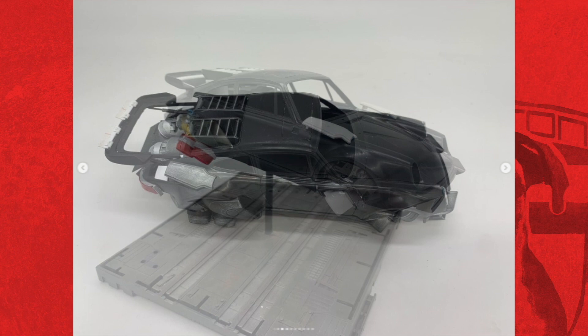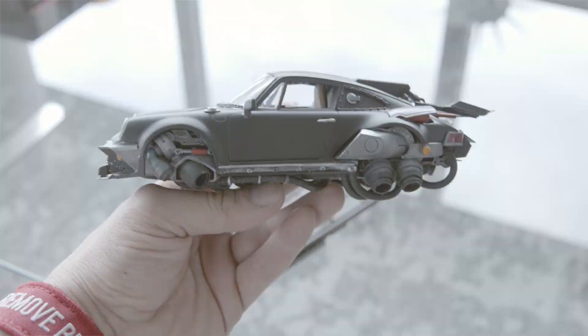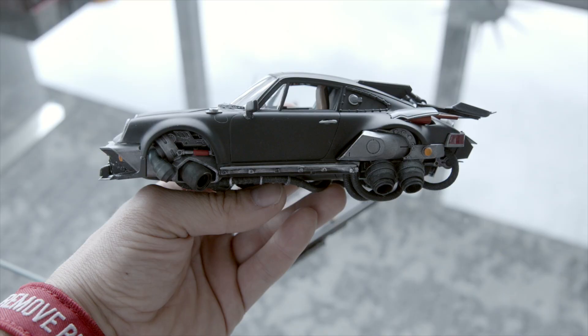I said go nuts with your creative freedom and take as much time as you want. He would send me occasional updates, and about six to eight weeks later we ended up with this. This model is insane.